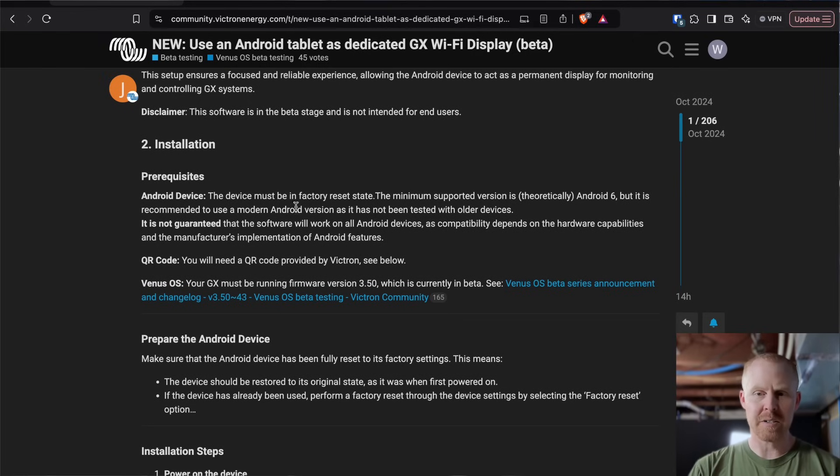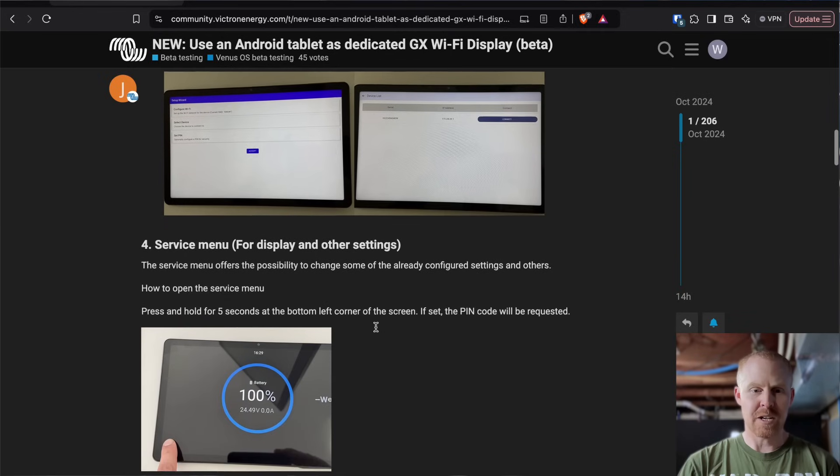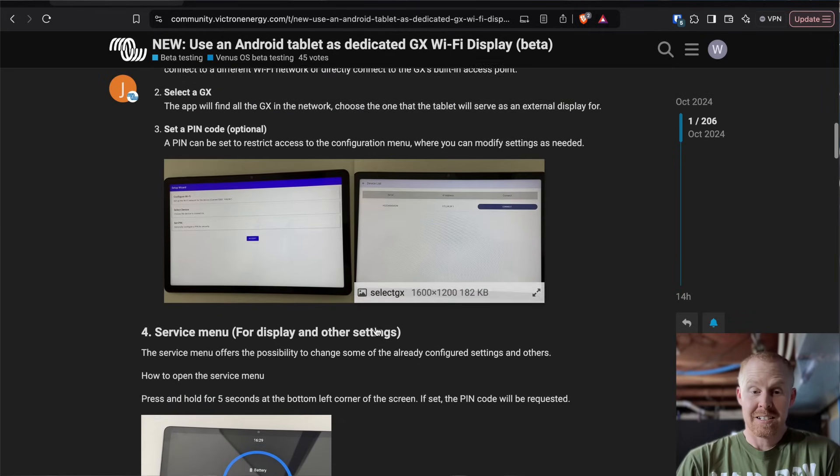You have to factory reset your Android device. They recommend a minimum of Android 6. The tablet I've tested it on is some kids' locked-down Android 9 tablet I picked up off eBay. Your Cerbo or GX device, whether that's the Cerbo or the Raspberry Pi, needs to be running at least version 3.5. What you're going to do is factory reset your device, open up the QR code scanner, scan the QR code, follow the instructions, configure it, and that's it. Let's see if we can set up one of these tablets as a remote display for my Victron system.